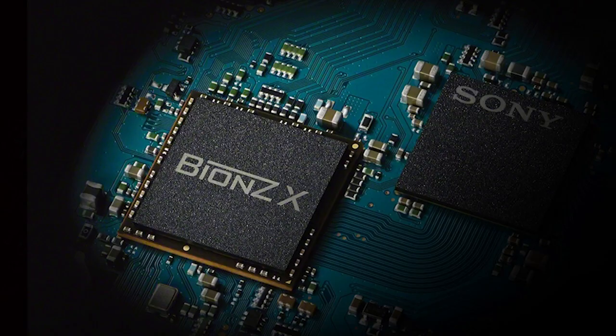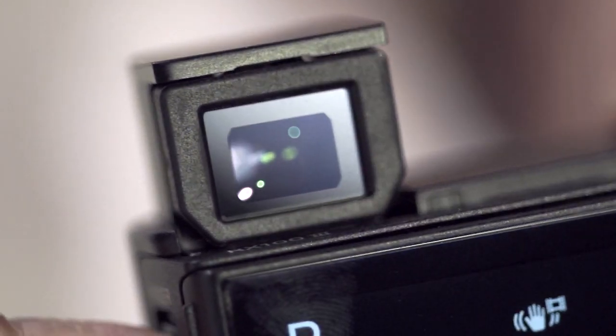So let's talk pricing and availability. The RX100 Mark III is priced at $799. When you consider all the great features — the lens, the BIONZ X processor, and the built-in EVF — it's a great price. Sony will also maintain the RX100 Mark II at around $649 and the original RX100 at $499, so the full line will continue to exist.